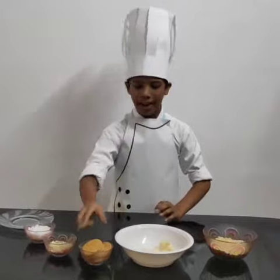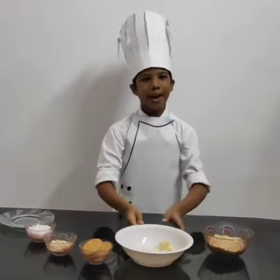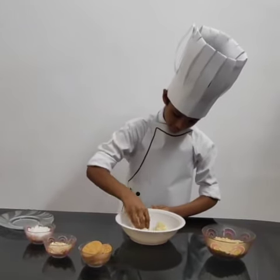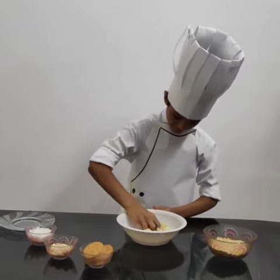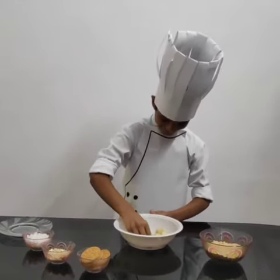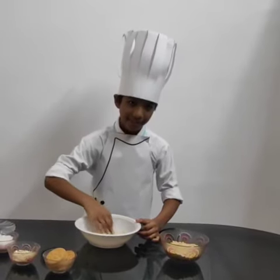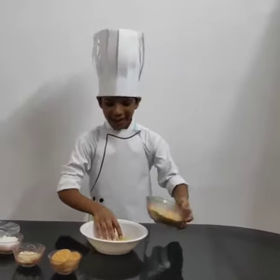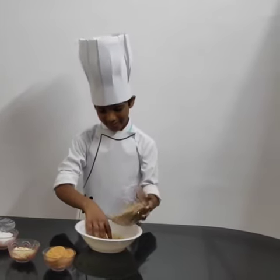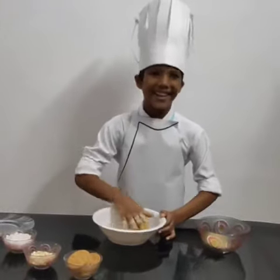Take biscuit and grind it finely. Then smash banana. Gradually add biscuit powder and mix it well. Make like a duck.